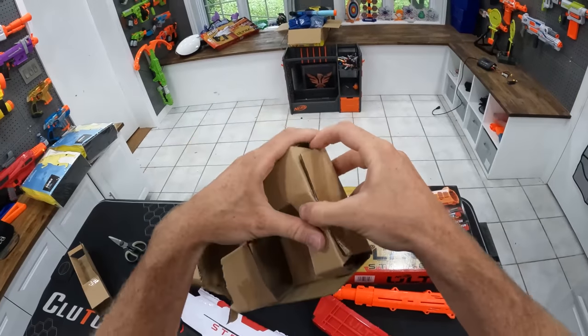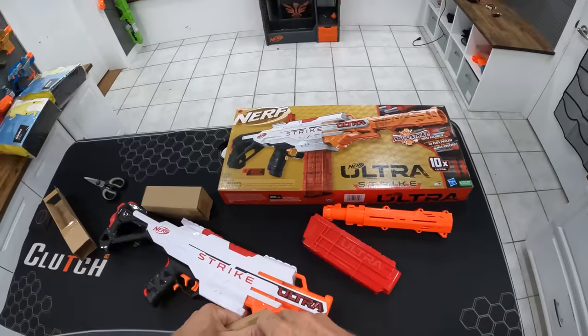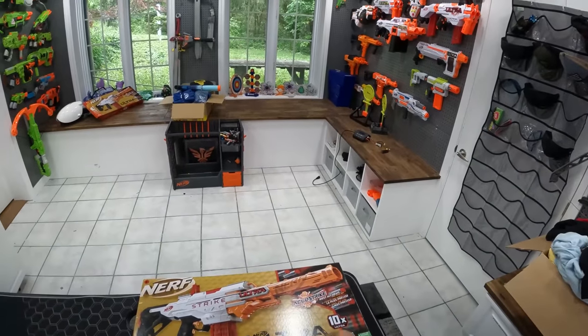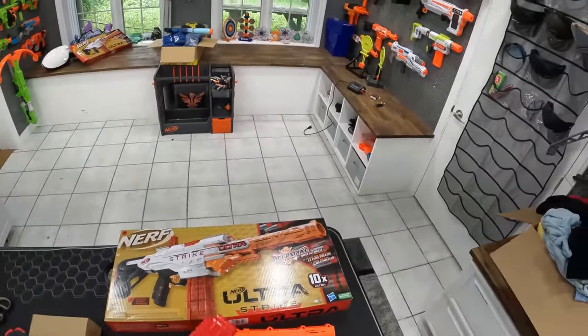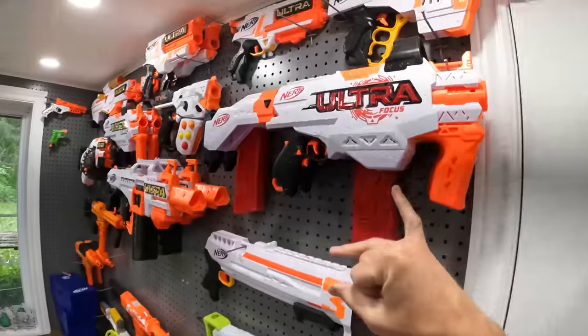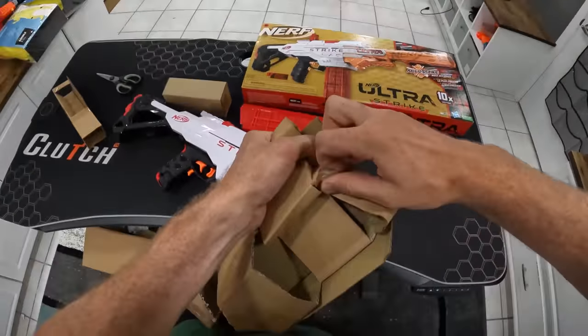I like the ultra blasters because they tend to hit a little bit harder than the standard elite. They also tend to be a little bit more accurate, and I just like the look of the black, white, and orange — and sometimes there's some red in here. Yeah, this one's got red as well. Just like the Ultra Focus — I find the ultras are sometimes a little bit more reliable than the elites.